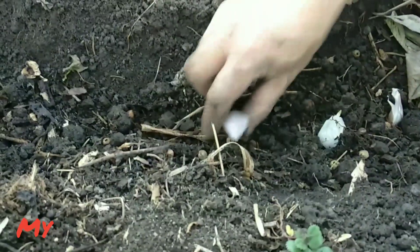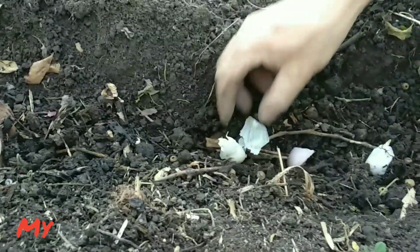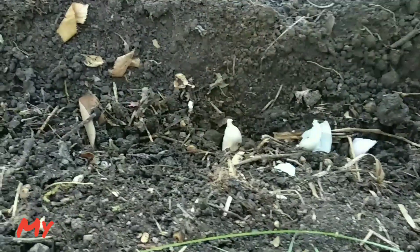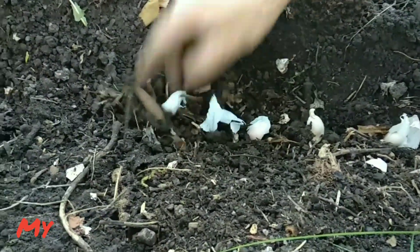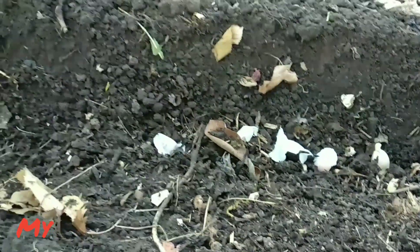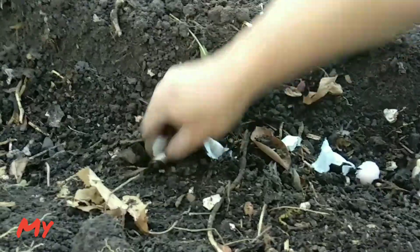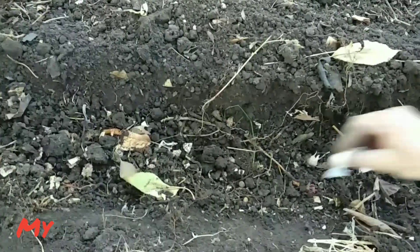Spread the compost evenly into the trench and push in the garlic cloves one by one. You can either make a small hole or push it in if your soil is loose. We organized the bed in advance — loosen the soil and make trench lines line by line.